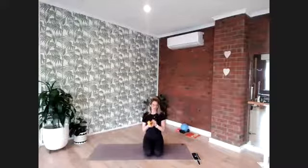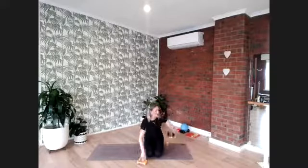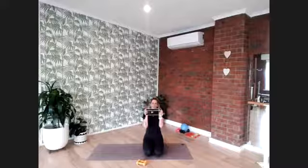Hello, everybody. Welcome to your virtual studio. We are going to move through a Pilates workout today, 30 minutes of arms, abs and bum. Some things you might like to bring to make your workout a little extra: some hand weights — I'm just going to use ones, but you can use whatever you feel you need or have at home. And if you have an ankle weight, you can most certainly add that in at any stage today.